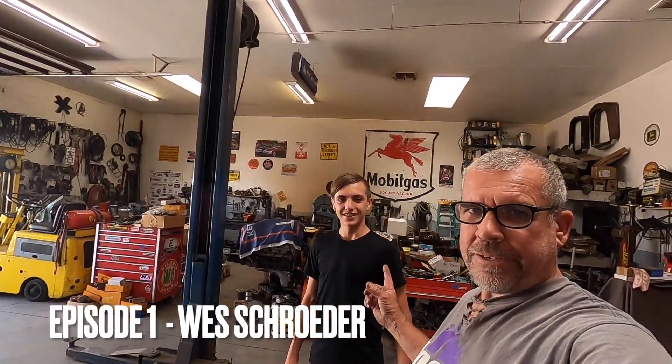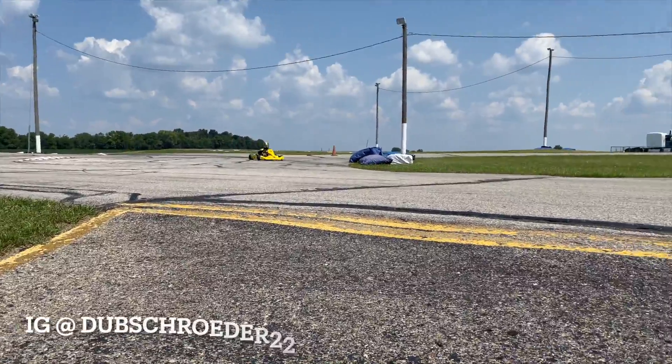I'm here with my buddy Wes, my professional go-kart racer. He just turned 14 in March and he's just out here goofing off. I can't believe his parents let him come out here and hang out with Uncle Merlin, but we're going to teach him how to do some welding. We got a bunch of trucks to work on, so this morning we're going to pick up a 65 Chevy truck from a customer. We got to get it running good and hopefully we can do a burnout with it later today.